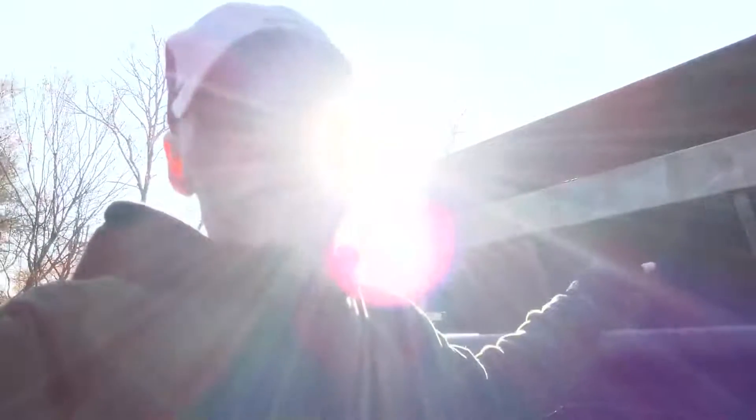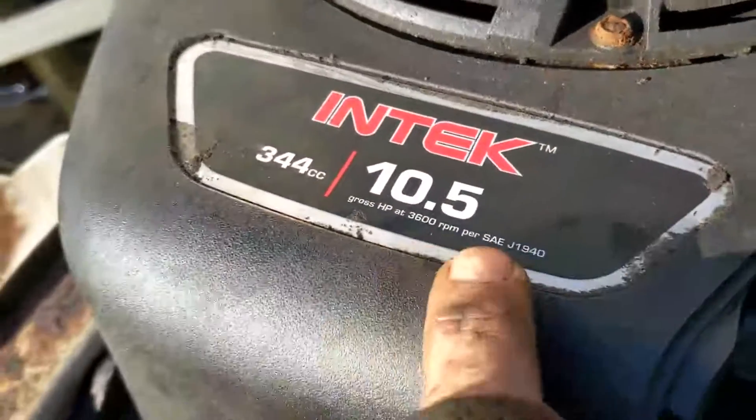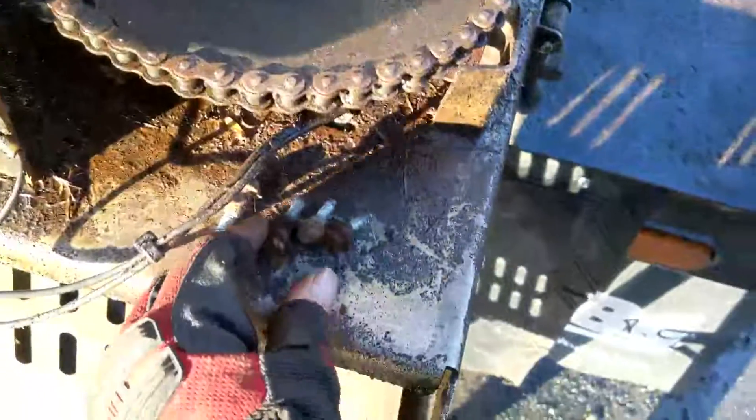So I'm going to show you how to change the coil on this. This is a Briggs and Stratton — I believe it's the 10 and a half horsepower 344cc. Let's get into it. Here's our engine right here, and I already have started taking out these 10 millimeter bolts.